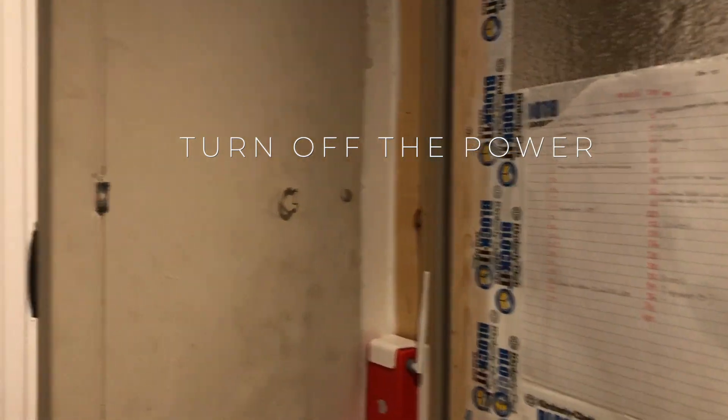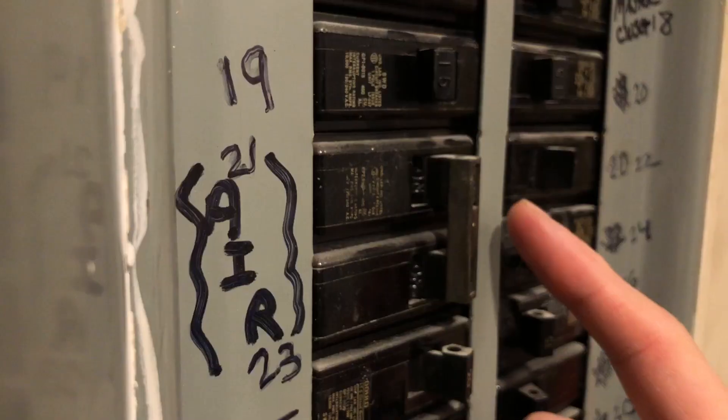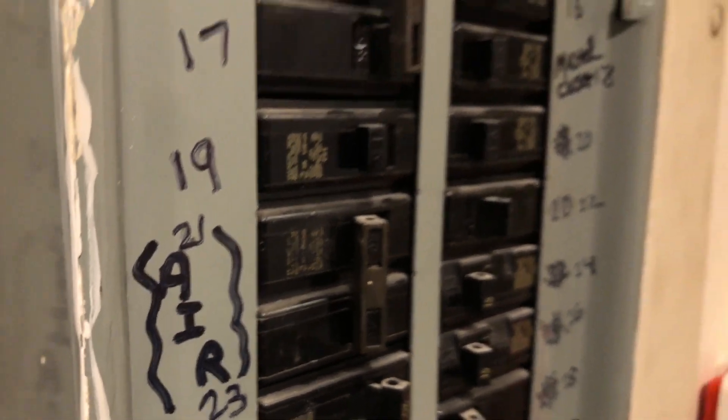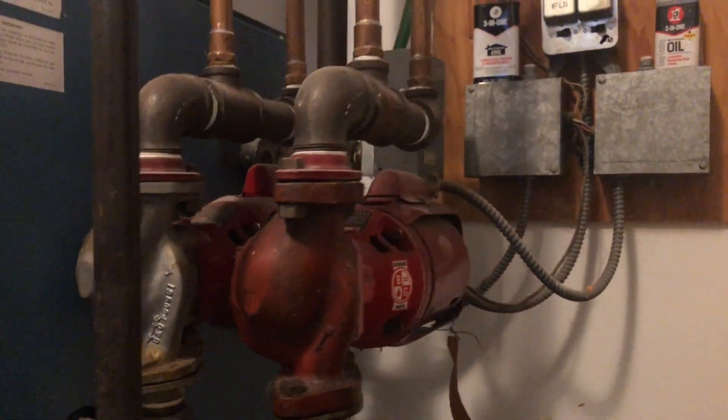Step one is going to be to turn off the power. You're going to want to find your main electrical panel, find the breaker for your heating and/or cooling equipment, and put that into the off position. This protects both you and the equipment — it avoids blowing a fuse or damaging a breaker or damaging your equipment in any way.